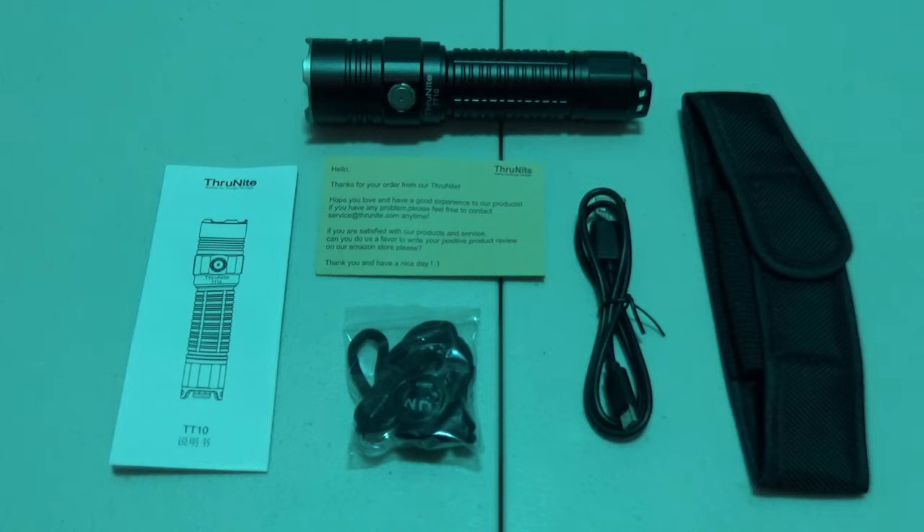Hey guys, that nub here. Today we're checking out the TT10 from ThruNite. It's o-dark-30 and we are outside. We have our TT10 here on its firefly mode.